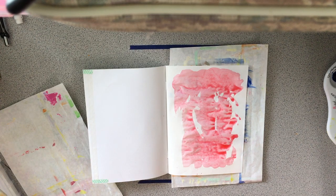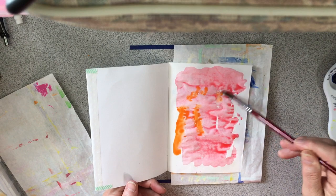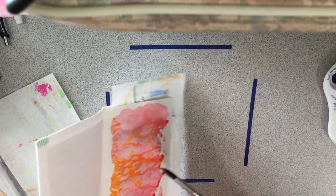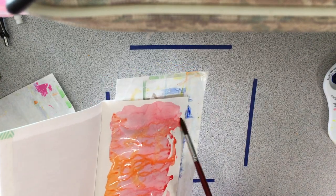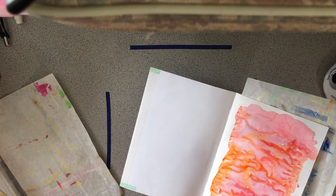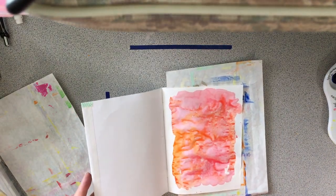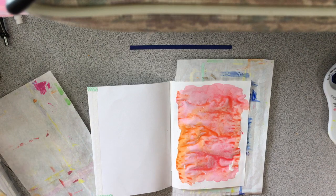I'm going to add a tiny bit of another color in here — maybe some orange — and just let it run down. I'll let this one run back. This paper is really soaked, and it supposedly takes it really well. So I'm going to dry it.